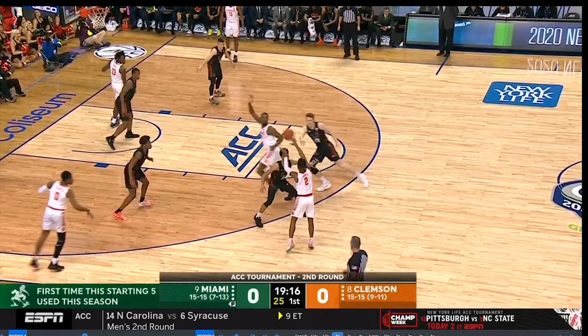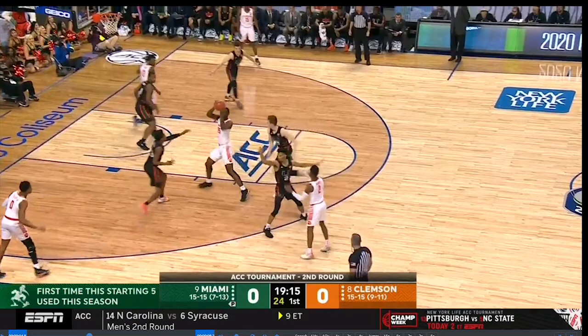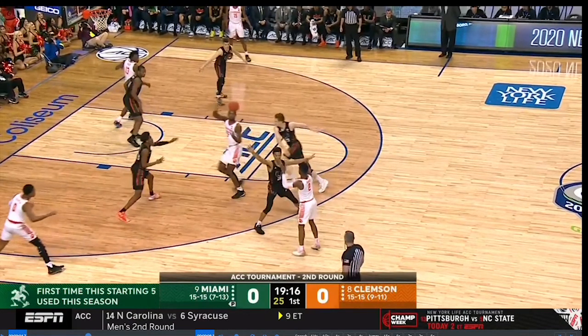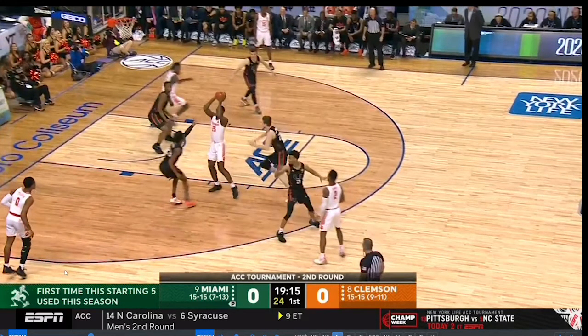Now this is Division I — I coach a much lower level and the shooters are probably better, the guys are longer — but I think this help-side defender should be a little closer to the paint. The guy makes a nice pass, and we're seeing that Miami isn't very well disciplined in their strong side help. This guy goes all the way over, leaving the shooter wide open.